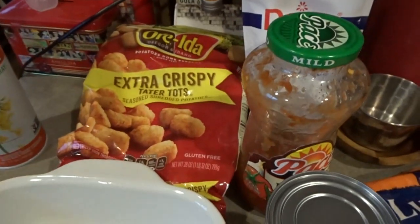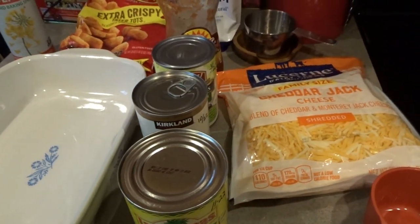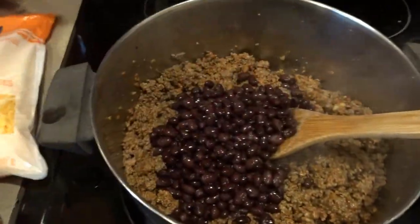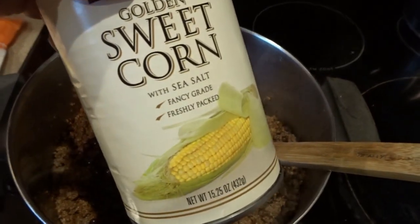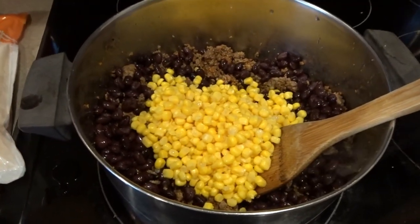You'll also need some tater tots and a 9x13 baking pan sprayed with pan spray, and preheat the oven to 425. My taco meat is heating up nicely. I've drained and rinsed a 15 ounce can of black beans and added that, and next I'm draining and adding the can of corn. I'll get this all stirred together and let it cook for another couple of minutes.